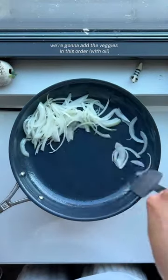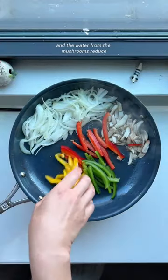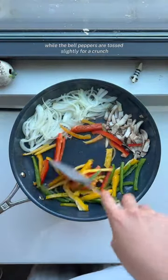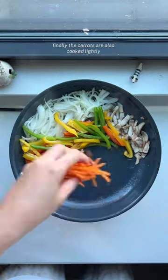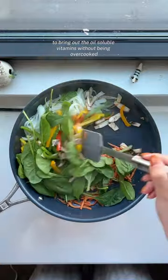Every two minutes, we're gonna add the veggies in this order so that the onions cook for longer while pushed to the side, and the water from the mushrooms reduce while the bell peppers are tossed lightly for a crunch. Finally, the carrots are also cooked lightly to bring out the oil-soluble vitamins without being overcooked.